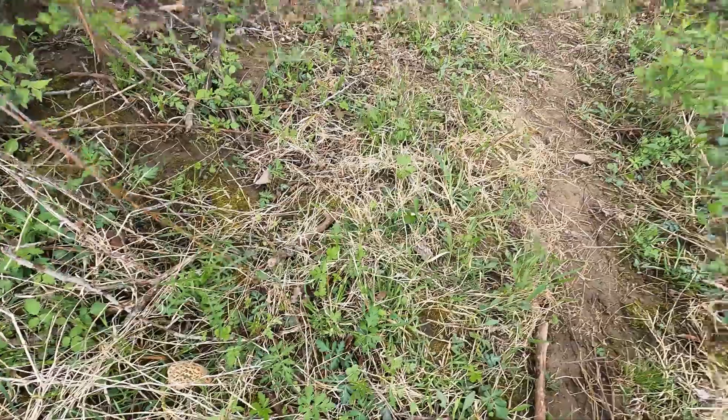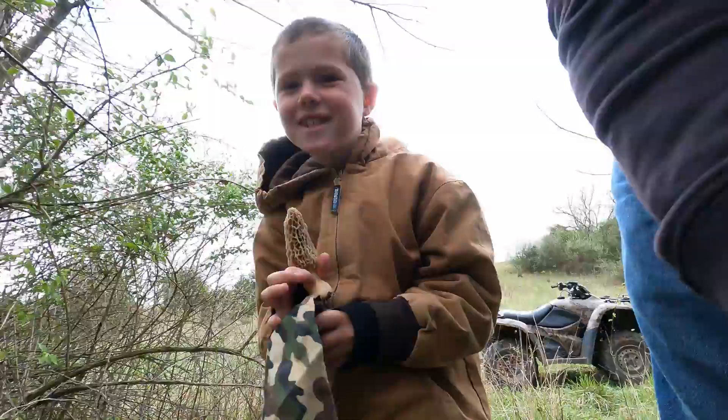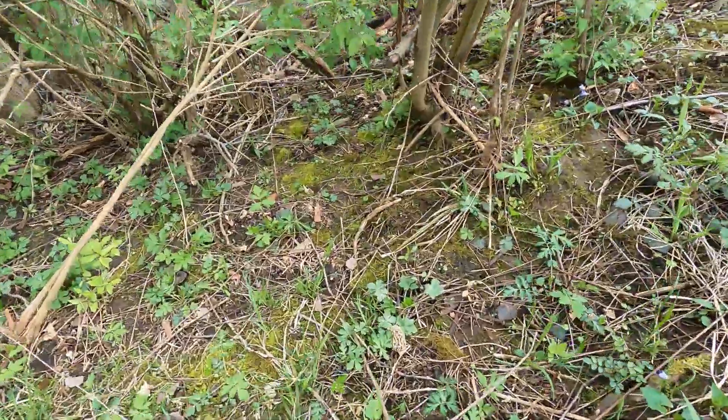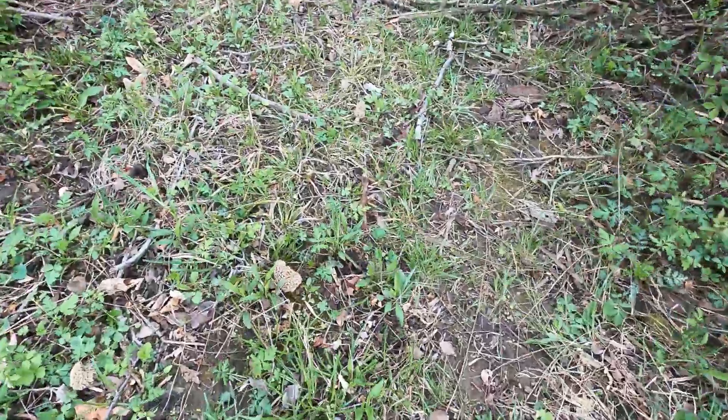Nice mushroom there. Oh yeah, look down in there, look at all those. Look at him, look out those off to the side. There's right there, right there. There's a big old patch, look at that one.